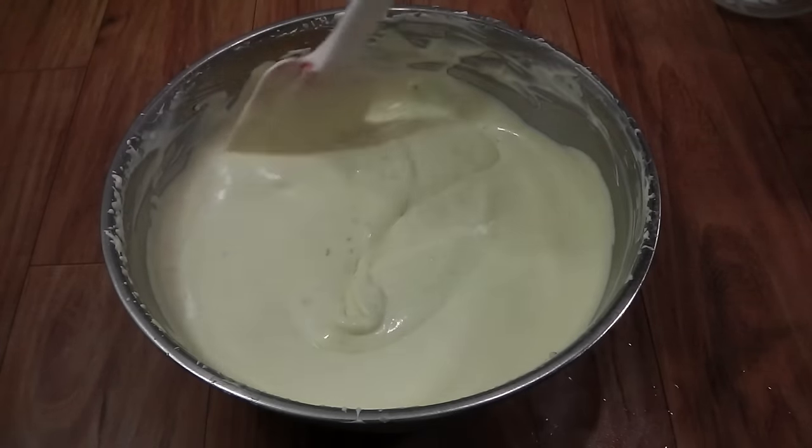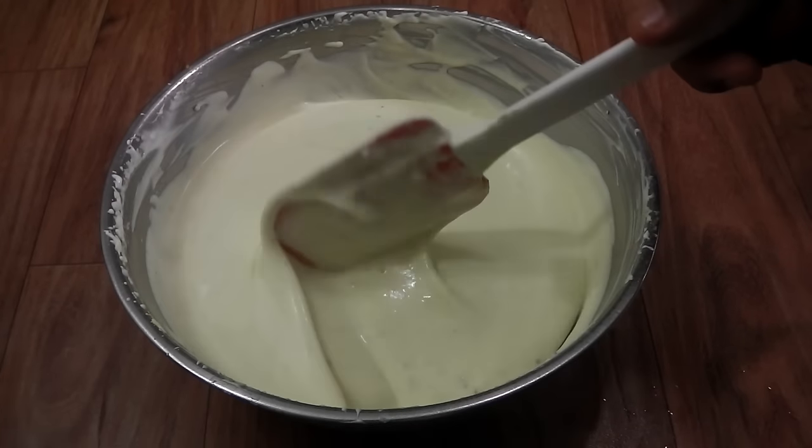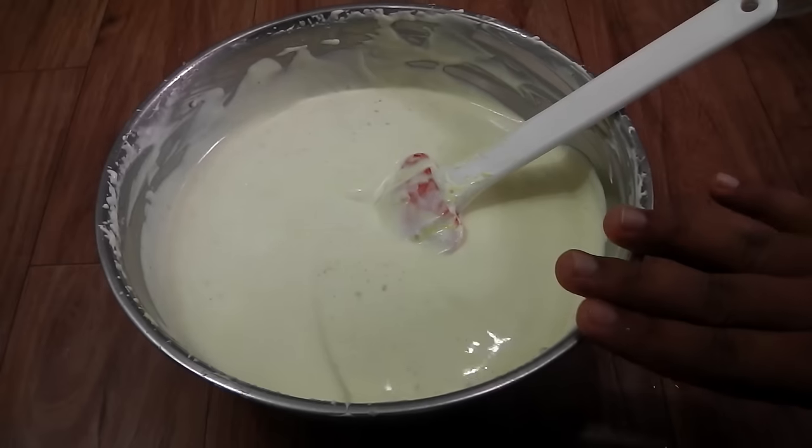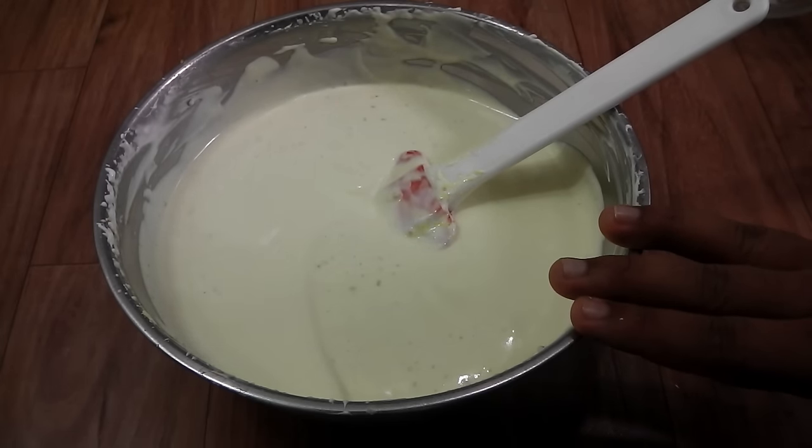Now we are going to freeze the ice cream. Once everything is really well mixed, you don't need any fancy airtight containers — we are just going to keep this same bowl in the freezer. I'll be back to show you how our ice cream is set tomorrow morning.